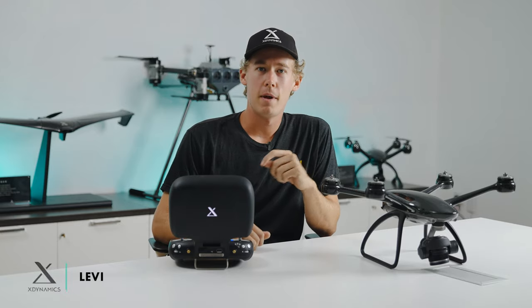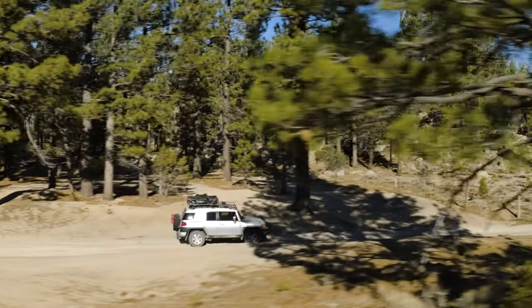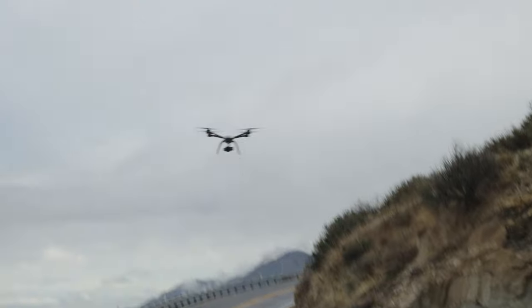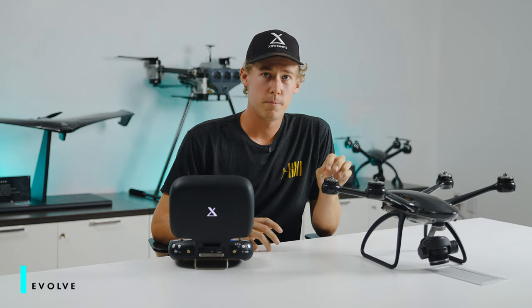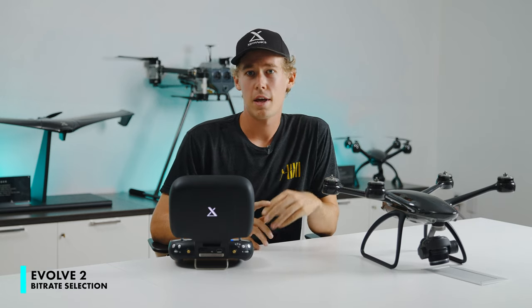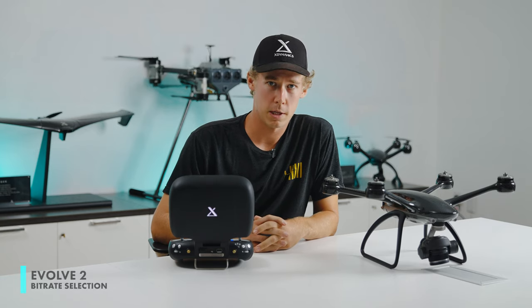Hey everyone, it's Levi and today we're talking about bitrate in the Evolve 2. As the Evolve 2 is built for professional use, we wanted to give you the highest image quality possible, and bitrate is directly responsible for that.